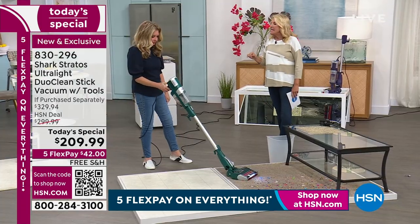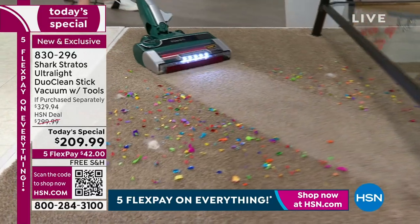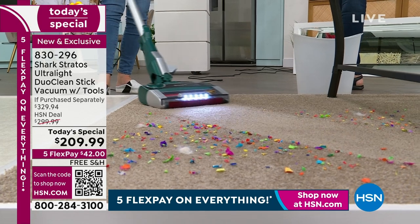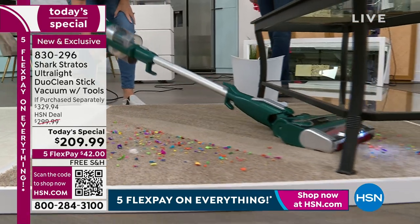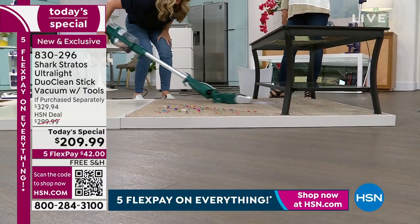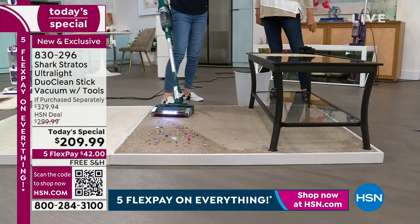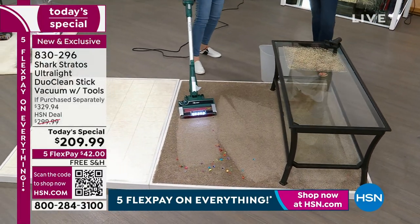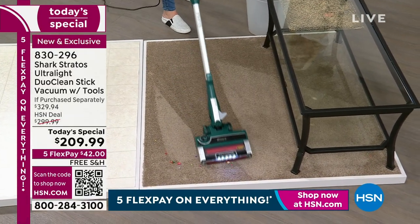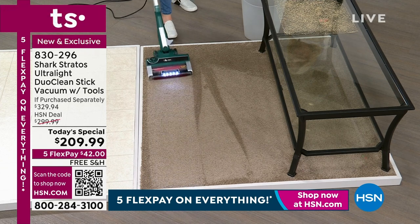This is by far the most feature-rich, most powerful stick that Shark has ever created. There is not one single feature that Shark offers that is not in this vacuum. We took your favorite design - that low profile stick vac - and added every single thing. Normally you have to choose: do you want Duo Clean, a self-cleaning brush roll, the odor neutralizer, a true HEPA filter? You don't have to choose with this one. Every single thing is in this one vacuum.